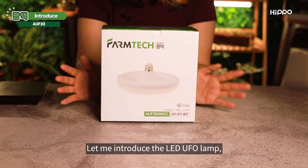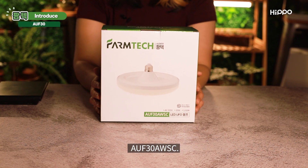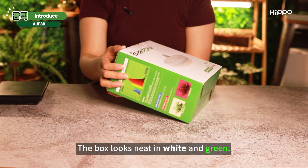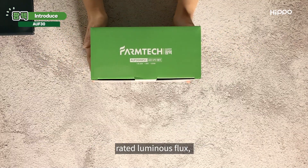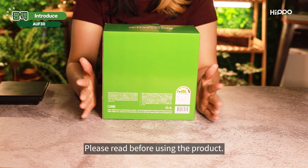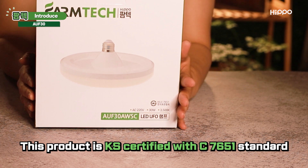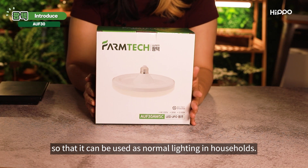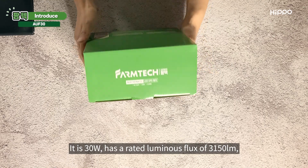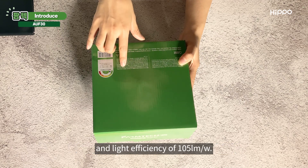Let me introduce the LED UFO lamp AUF30AWSC. The box is screaming plant growth with its green color — it looks neat in white and green. There is an image of the product, rated luminous flux, and precautions on the box. Please read before using the product. This product is KS certified with C7651 standard, so it can be used as normal lighting in households. It is 30 watts, has a rated luminous flux of 3,150 lumens, and light efficiency of 105 lumens per watt.